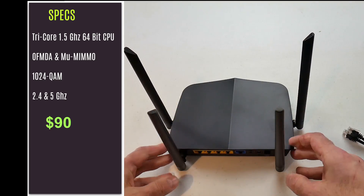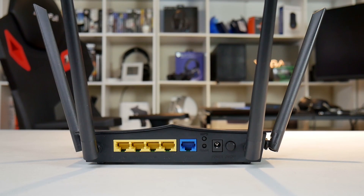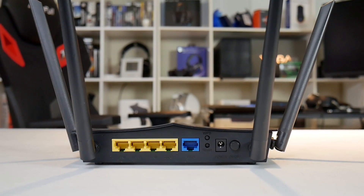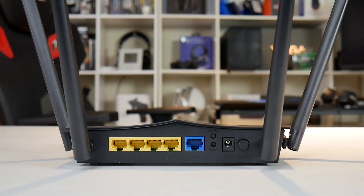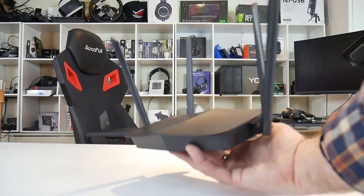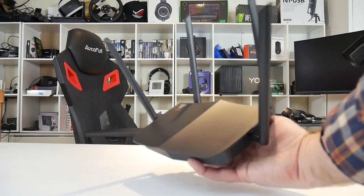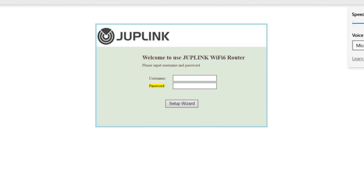In the box you get the power supply and the router, which has four antennas. It is made of black plastic, is very light, and unfortunately doesn't stand up, but it is small enough that it shouldn't take up too much space. Around the back it has four gigabit LAN ports, a one gigabit WAN port, a WPS button, a reset button, and a power button. It costs $90 on Amazon, making it a much cheaper solution than the Orbi.